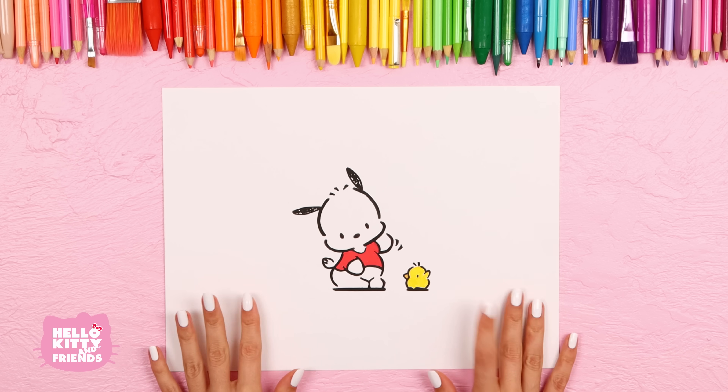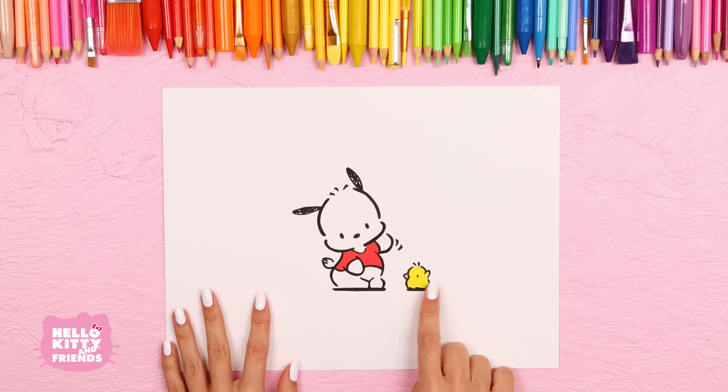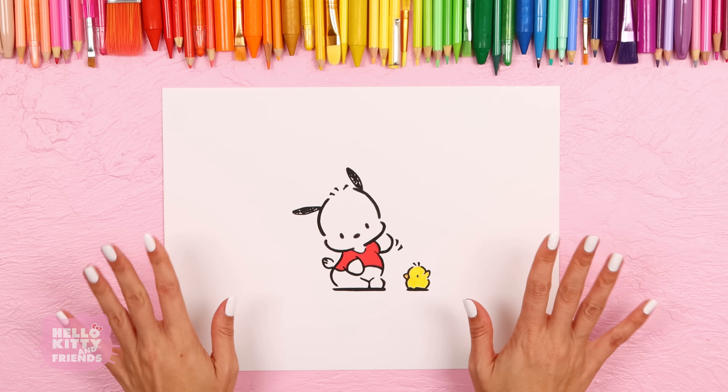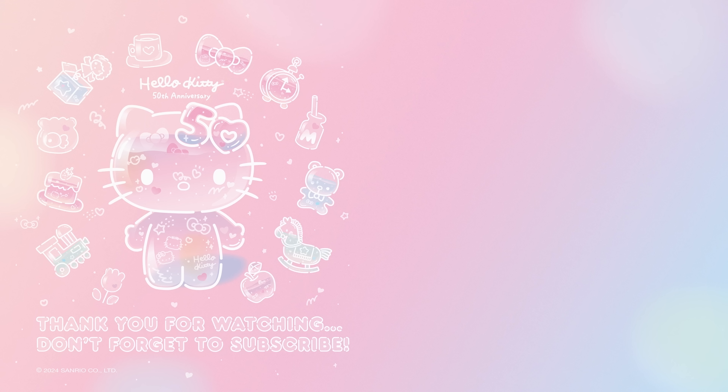Now we have our two waving friends ready to start a game. We hope you enjoyed drawing Pio and Pachaco. Let us know in the comments what sport you love to play with your friends like Pachaco. Don't forget to hit the like button and subscribe to the channel. And while you're here, wish Hello Kitty a happy 50th anniversary. We'll be celebrating five decades of friendship with super sweet surprises all year long. See you next time!